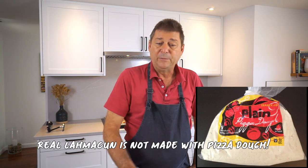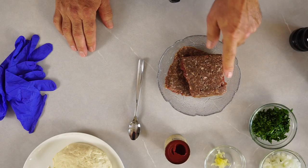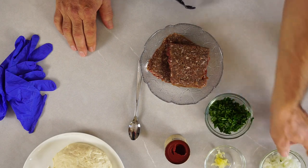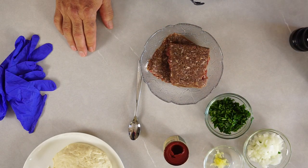I'm gonna just make little ones and I'm using a pre-made pizza dough I got from Trader Joe's. We're gonna need ground beef, parsley chopped fine, onions chopped fine, some garlic, tomato paste, salt, and pepper.